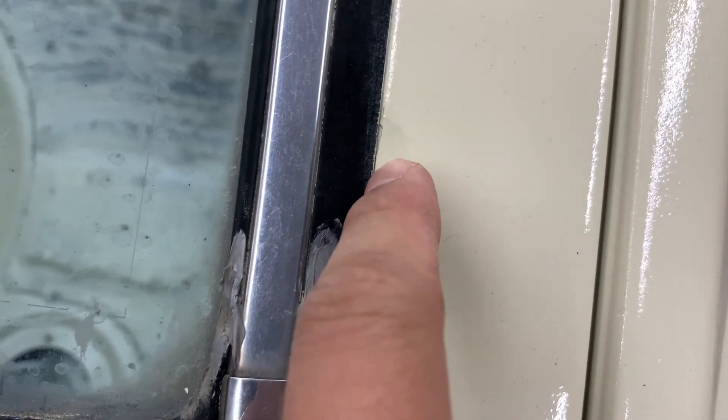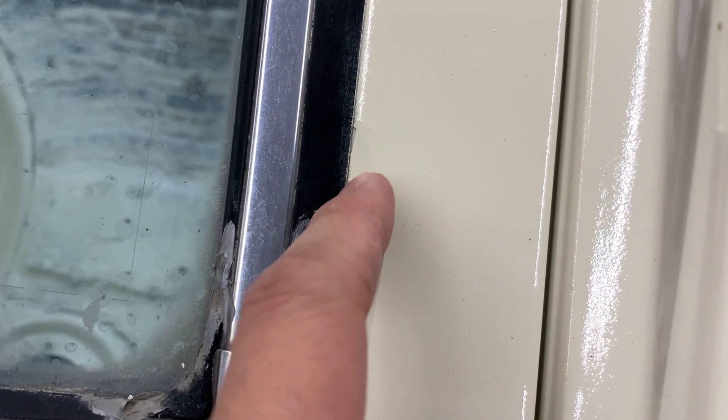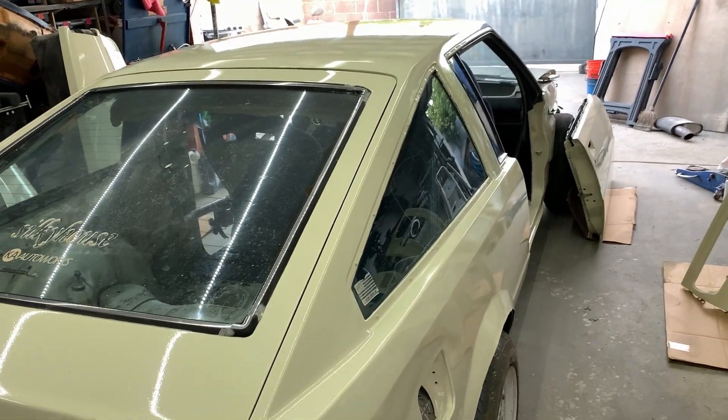Paint started peeling off right here — got stuck to the masking tape. Can't really tell, but you can tell. That's real orange peel also. Anyways, looks like a car.